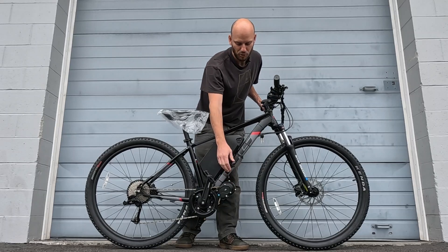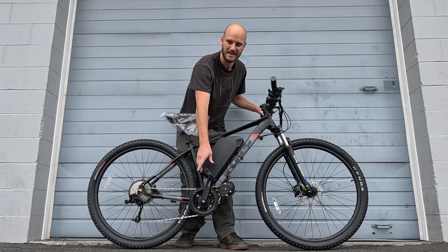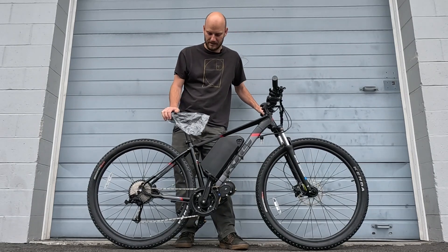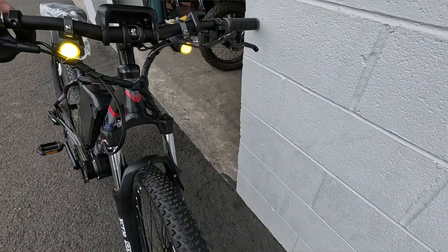The CYC X1 Pro is so much more user friendly, more refined — it's torque sensing, so you can actually use it as a real e-bike but still do 50-plus miles an hour. It's a killer motor system. Up front we put the CYC headlight system on it.